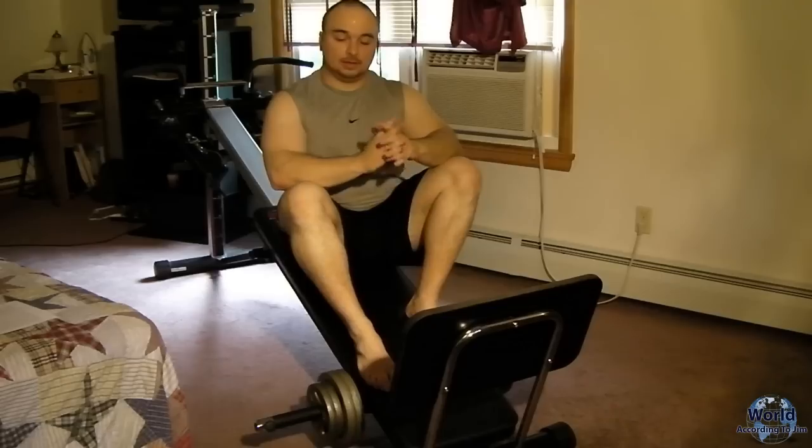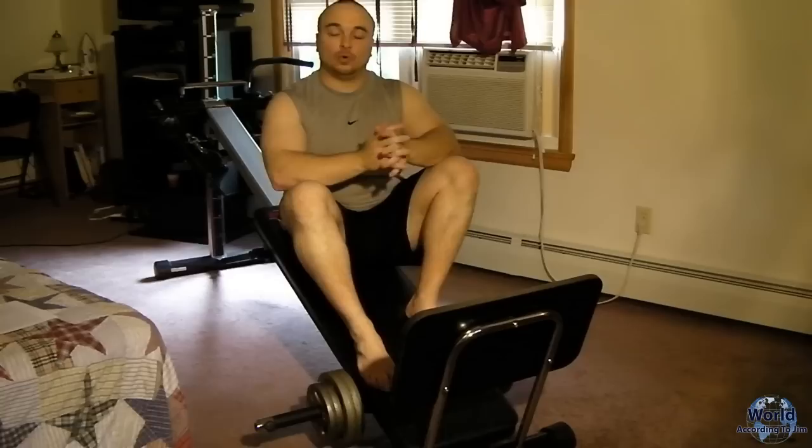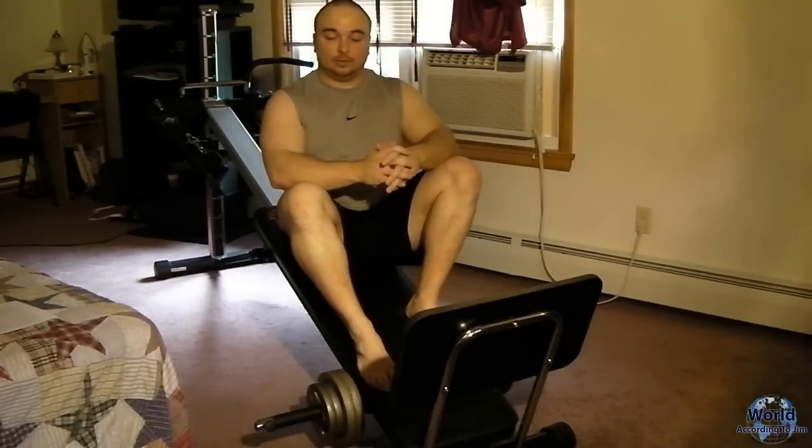A few things to note. This workout is based around a three-day-a-week schedule with one day off in between each and a two-day weekend. Each exercise we do, we will do one set, because studies have shown that you do 65% of the work in that first set, so we do one set each.